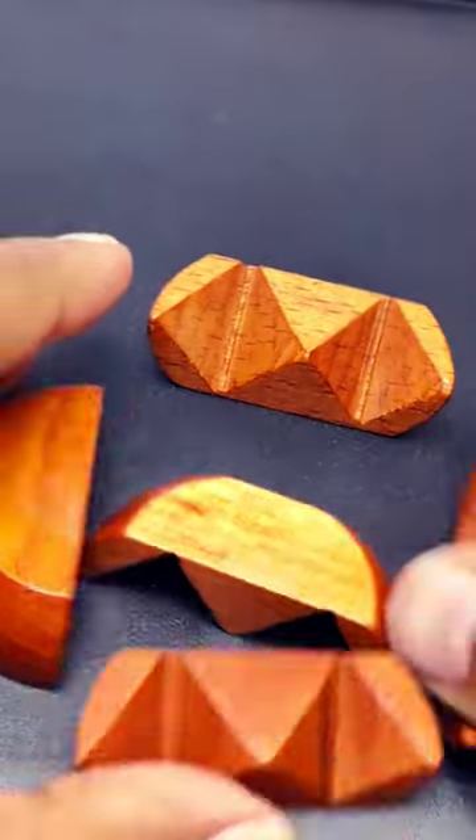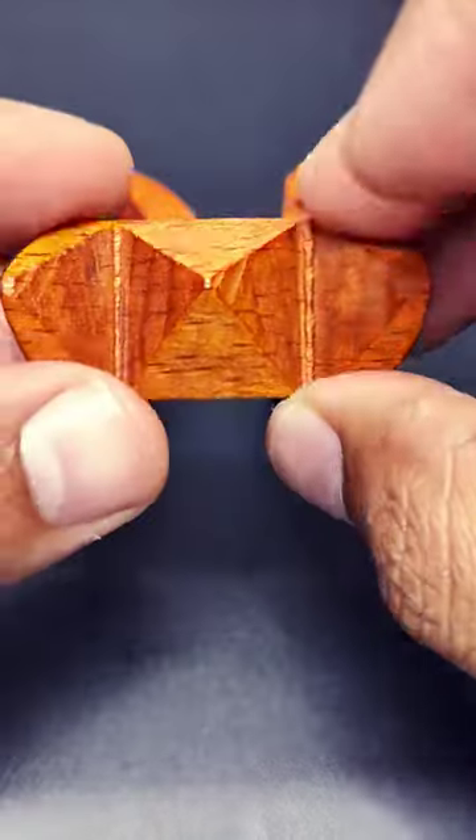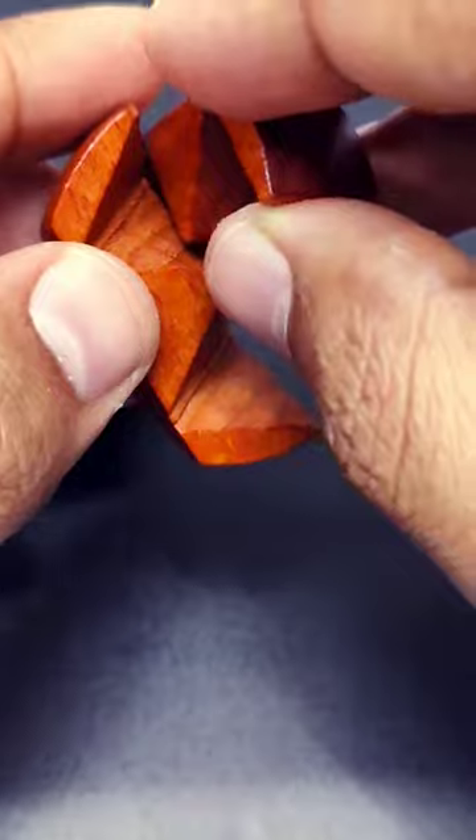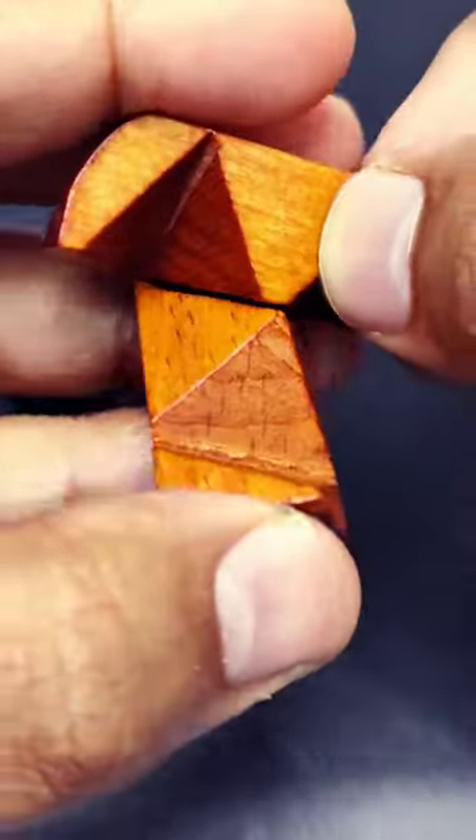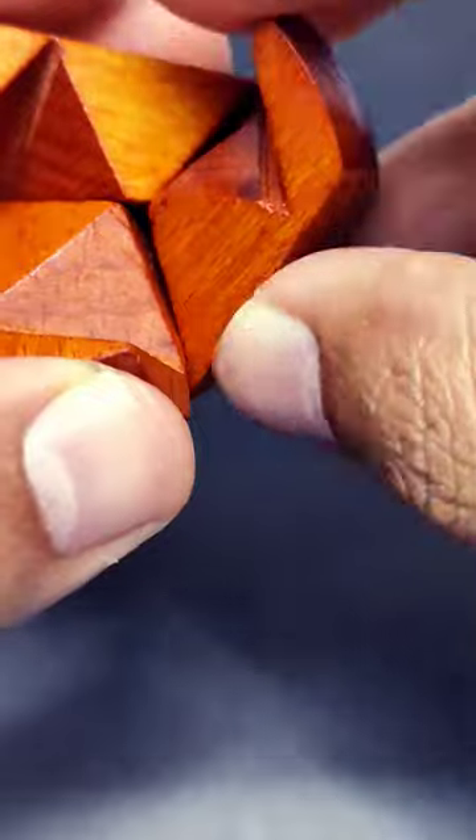We saw earlier how the ball is unlocked. Now let us see how do you rebuild the ball using the broken pieces. First step is to join two pieces and then add a third piece to it.